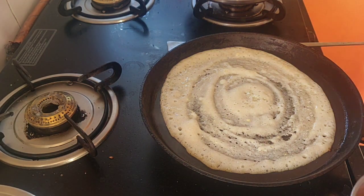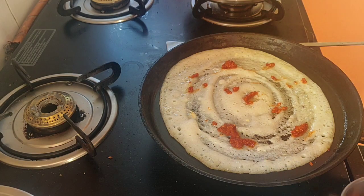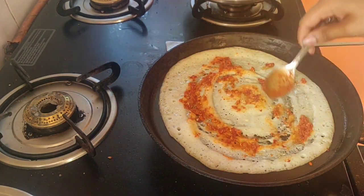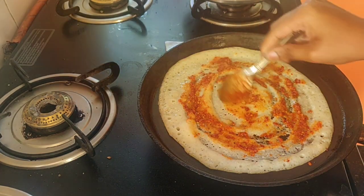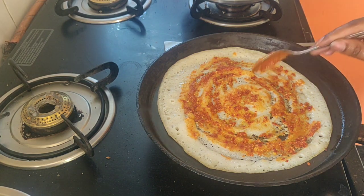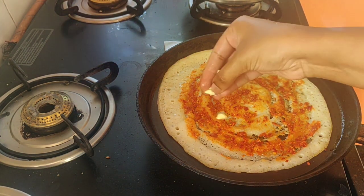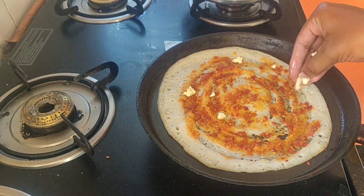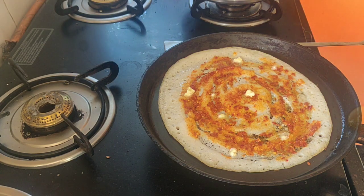After one minute you can see the batter color has changed and it is cooked nicely. At this stage we will add our red chutney — just add all over and spread evenly on the masala dosa. If you are making this for kids you can reduce the red chutney and add only the butter and aloo sabji, but if you are making for elders this could taste better.